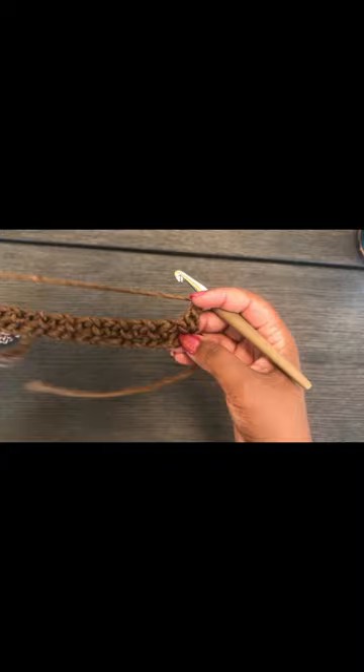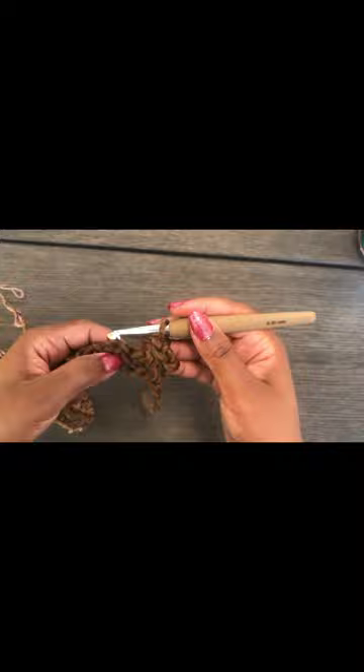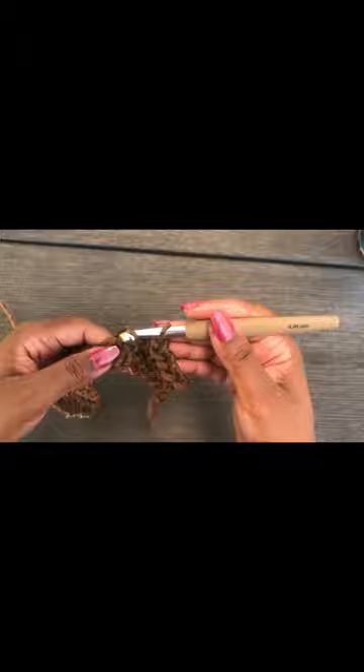Chain two, turn. Then we're going to single crochet where we made the chains, and skip the single crochets — so single crochet, chain one, skip single crochet — and continue until the end of the row.